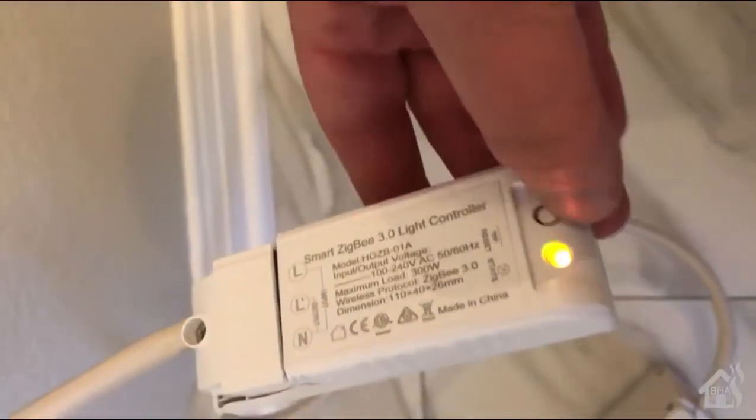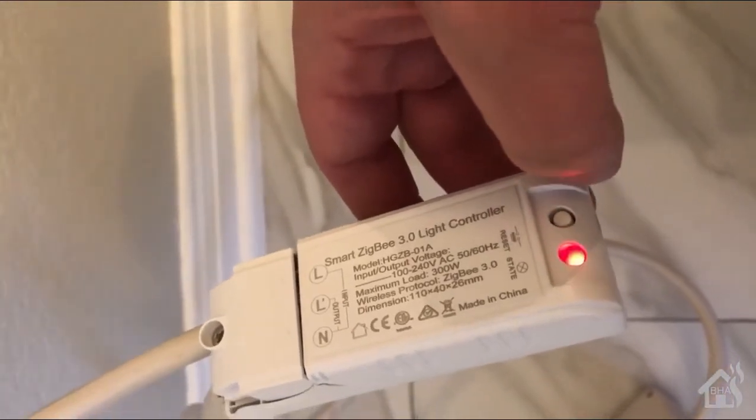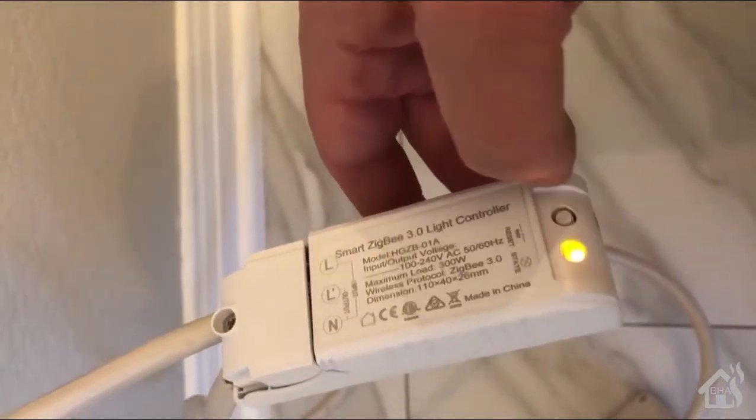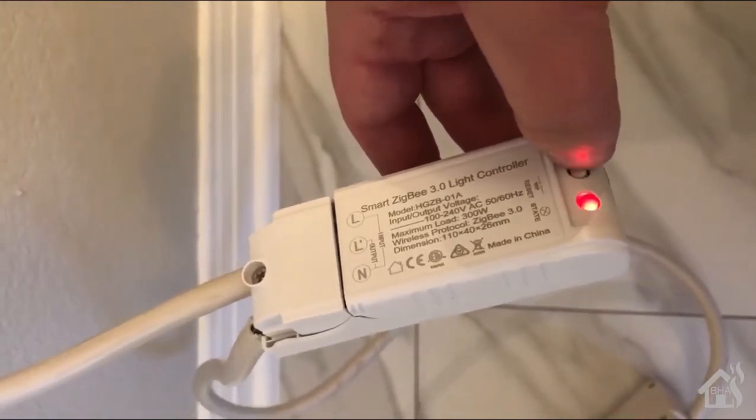So I push the button, it goes red; push it again, it turns green. This cord's flashing because it's not currently connected to anything. Let's get it added to SmartThings.